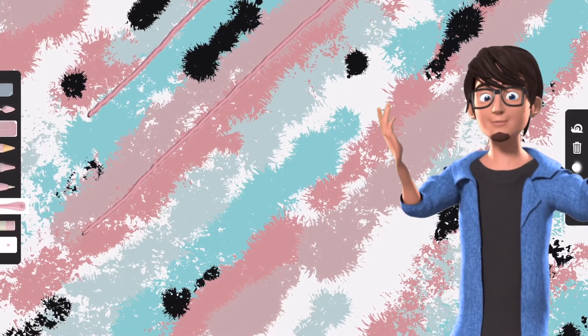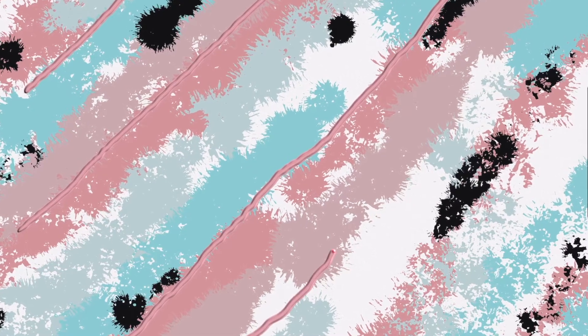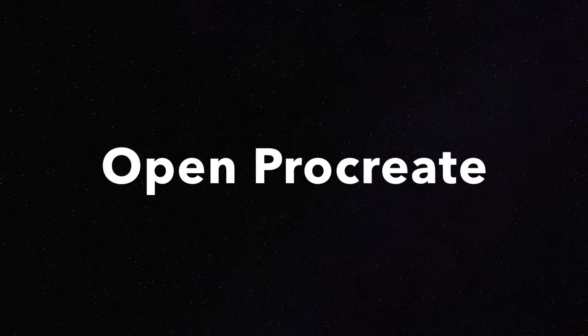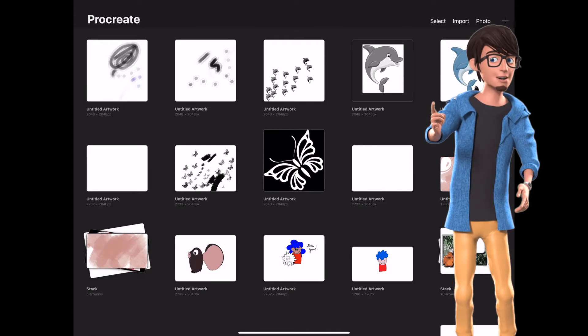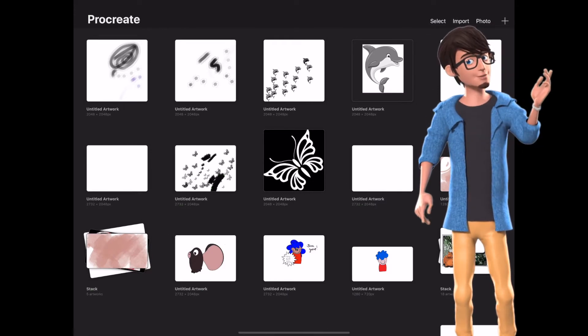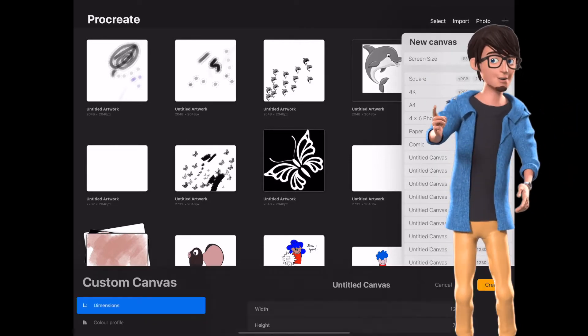When you have completed your piece of art, save your canvas as a JPEG. Open the Procreate app and select your canvas size. The canvas size that I am using is 1280 by 720.